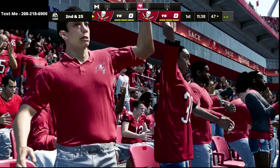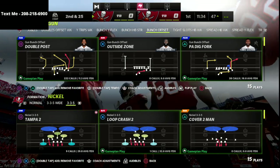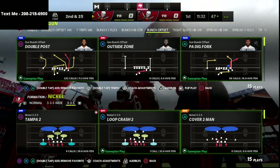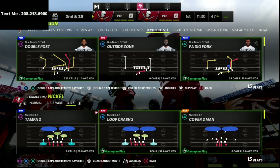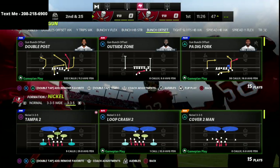This is the glitchiest defense in Madden 22, and if you want to learn how to shut down the best offenses in this game, go ahead and check out this video. Now, if you're new to the channel, be sure to subscribe. I post new videos every single day that can help you become a better Madden player.